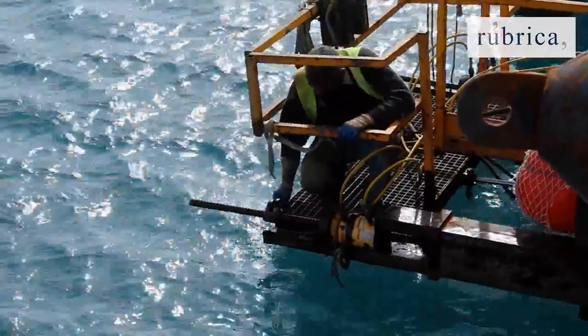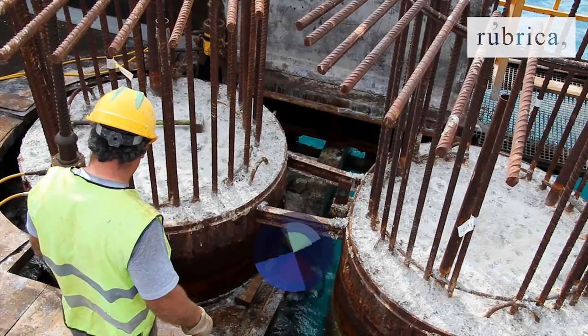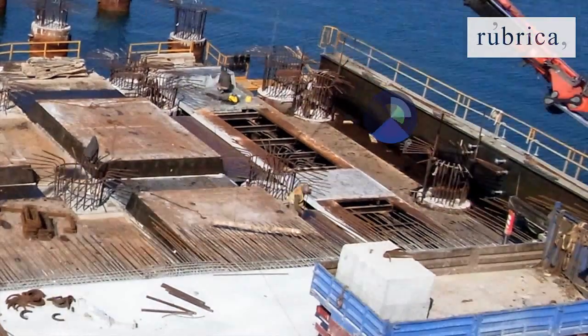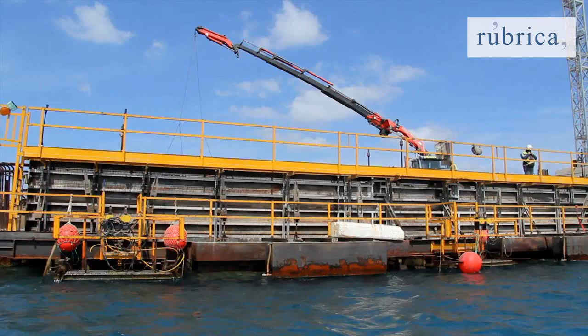Once the formwork is positioned, the attachment bars will be pre-tensioned. Finally, the vertical panel on the exposed side will be adjusted by manually manipulating the spindles.